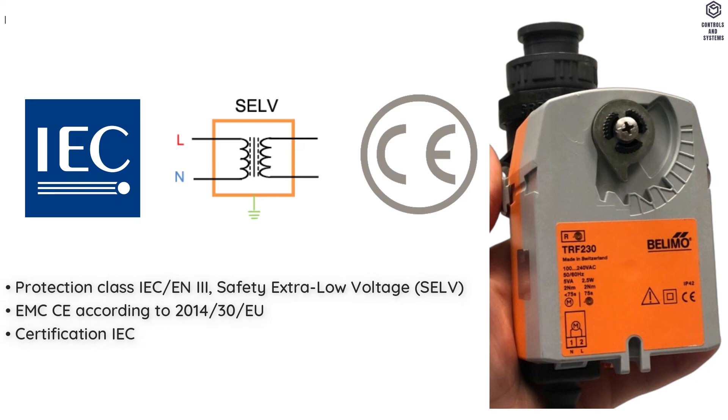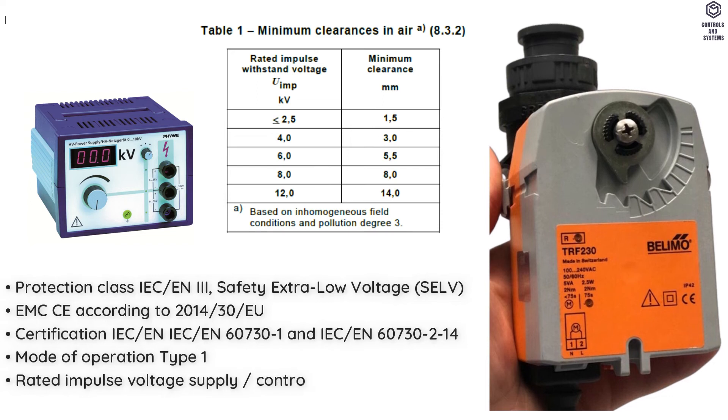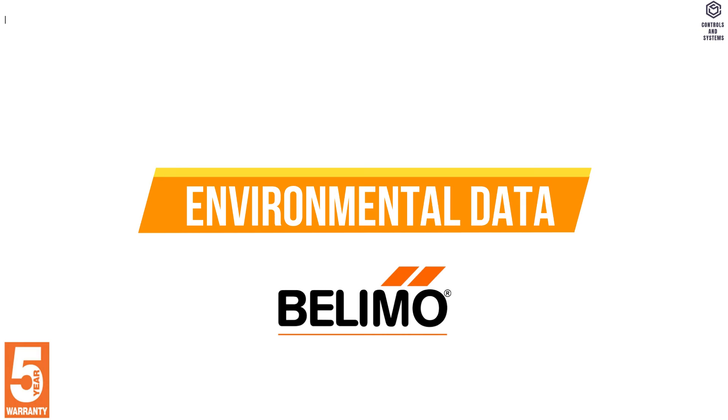Standards and Directives: Protection Class IEC/EN is 3, Safety Extra Low Voltage. EMC is CE. Mode of Operation is Type 1. Rated Impulse Voltage Supply is 0.8 kV. Pollution Degree is 3.